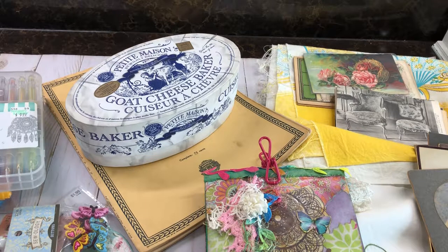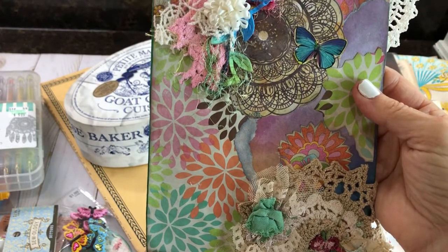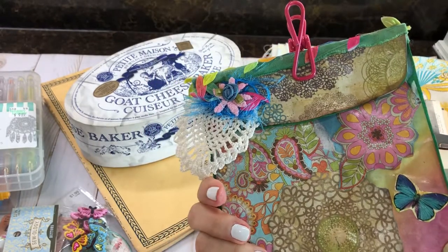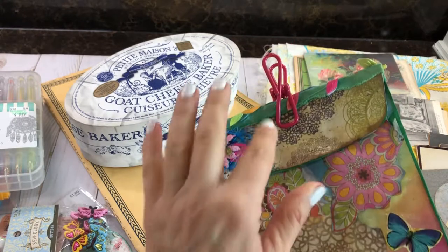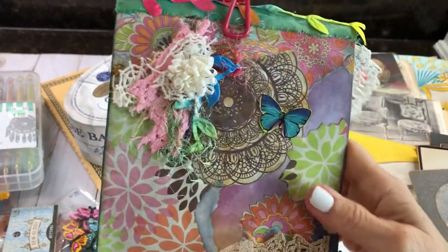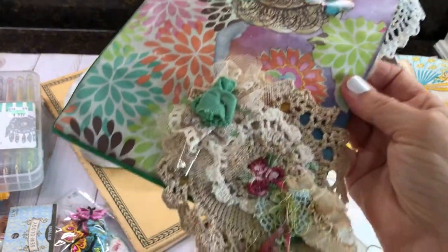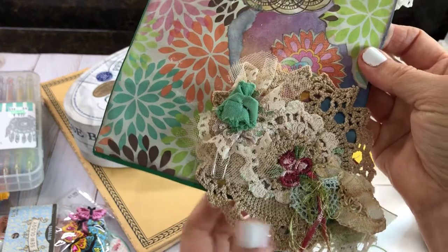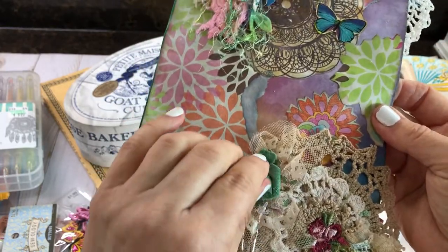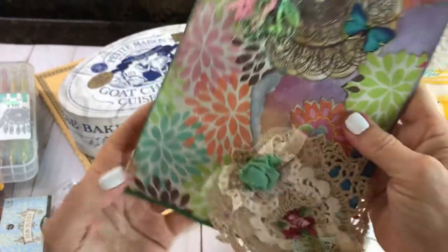I have some really cool stuff that I found, and I want to share something I'm going to be working on. Let me start with my last project from the trip — this is the green clasp envelope. I finished it up and put some really pretty bright summer colors on here. I made a rose and pinned it on there with a little safety pin.